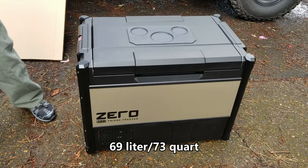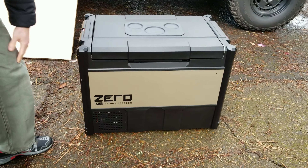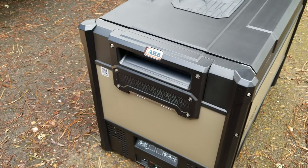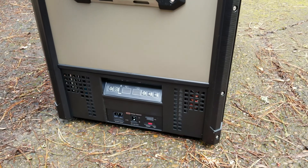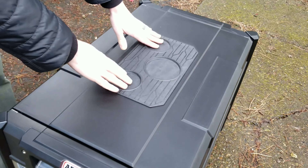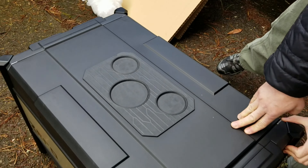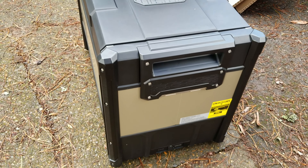This is a 67 liter or 73 quart dual zone version. You can see it's got a kind of a nice, sort of a light gold color. If you come over here, we can see the controls are going to be down here along with where you would plug it in. It's got kind of a neat texture — it almost looks kind of like bamboo. Up on the top here you've got what looks to be a couple of cup holders, and this side is rubberized.